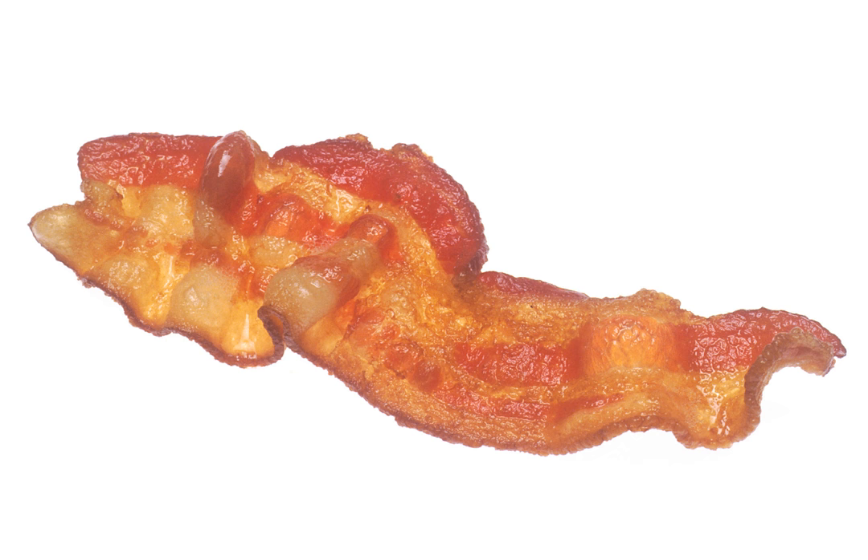Bacon cake is a dish made with bacon, either savory or sweet, and generally baked in an oven, although it's sometimes cooked in a skillet on a range top.